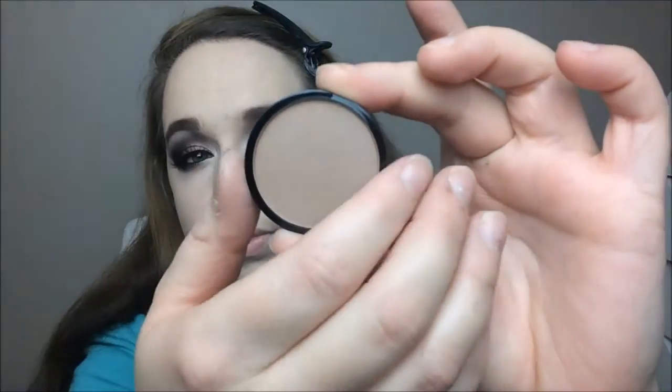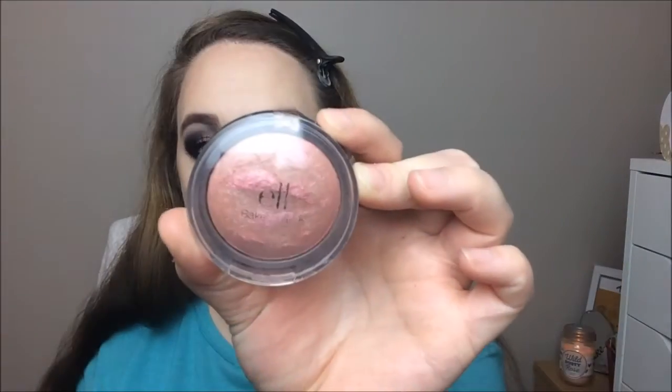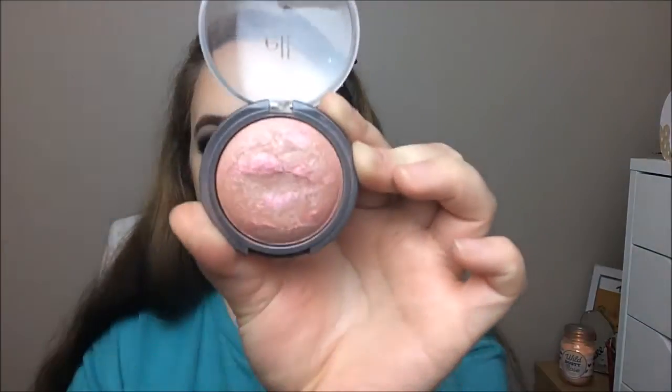To bronze my skin I'm using the NYX Bronzer in the shade Sienna, taking a large fluffy brush and bronzing along my cheekbones, down my neck, and across my forehead. For blush I'm taking my favorite at the moment, the ELF Baked Blush in Passion Pink, and using a stippling brush I'm applying that to my cheeks.